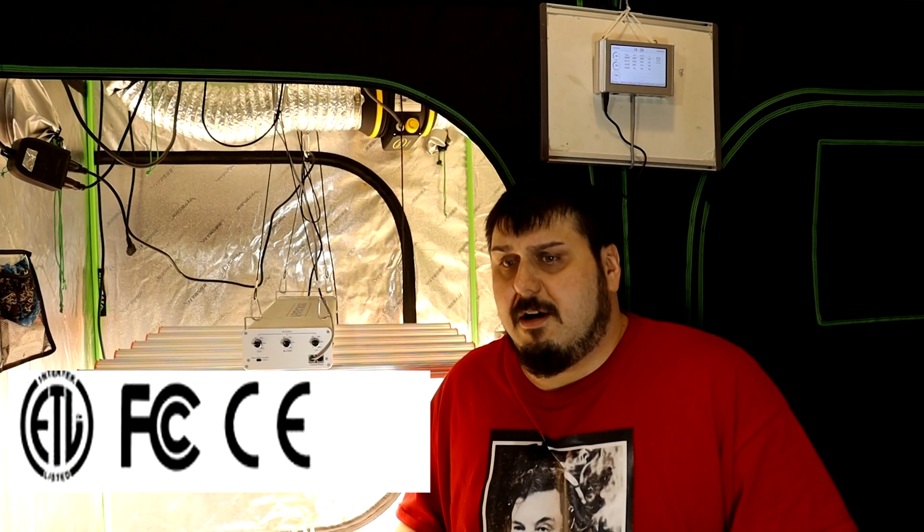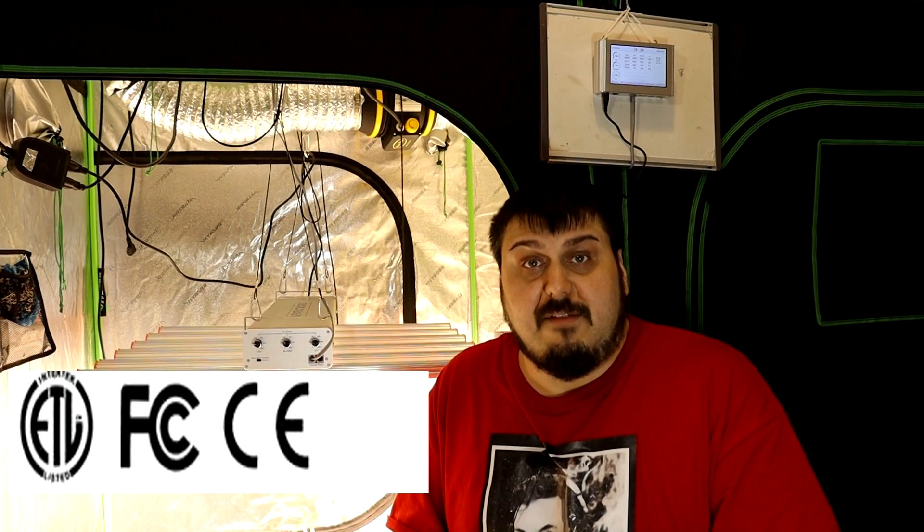This light comes with a five-year warranty, and it is compliant with North American and European safety standards. Now we're going to get into some of the testing — we're going to check how much energy we're pulling from the wall, how hot the light's running in non-ideal conditions, and we're going to make some PAR maps. Let's get started.